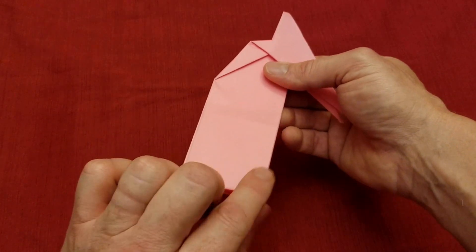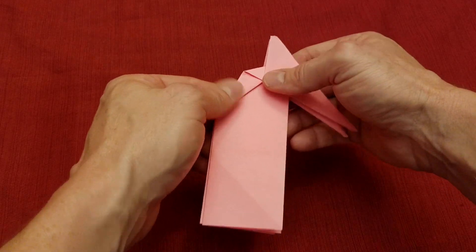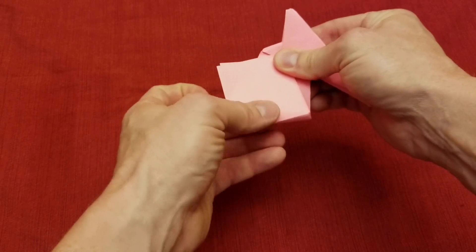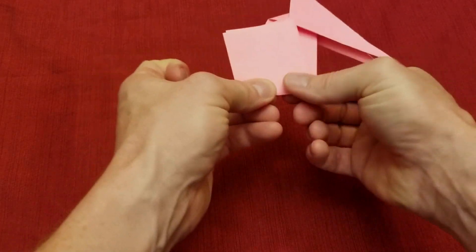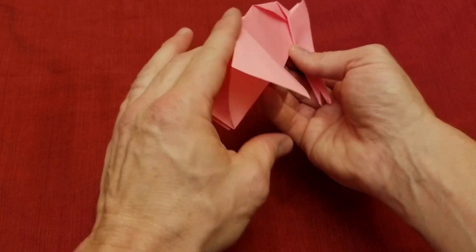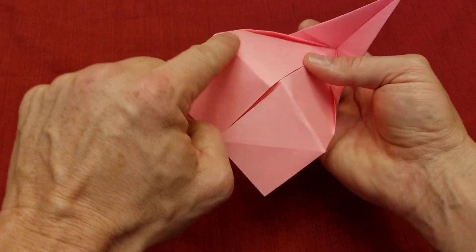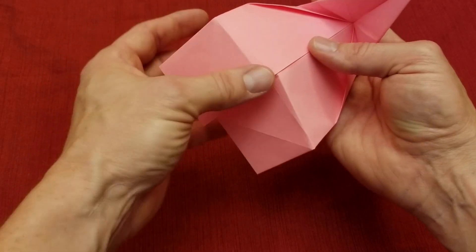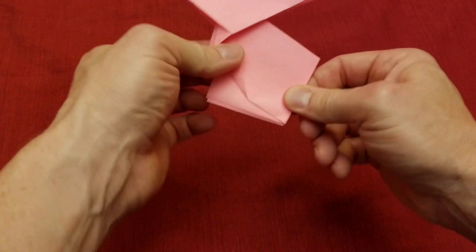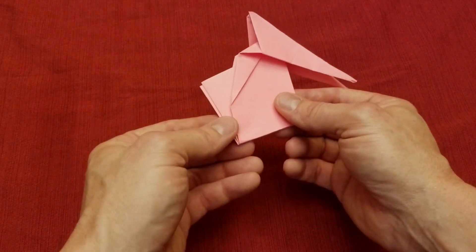We're going to take this corner and fold it up right to where the head comes down into the neck. We'll take that and fold it — anywhere in here, doesn't have to be perfect — hold that down and crease it. Then we're going to open the bottom and push all this paper through for a reverse fold. There are two creases: one from the square we made earlier and the new one we just made — we want to reverse fold the new one, fold it like so.